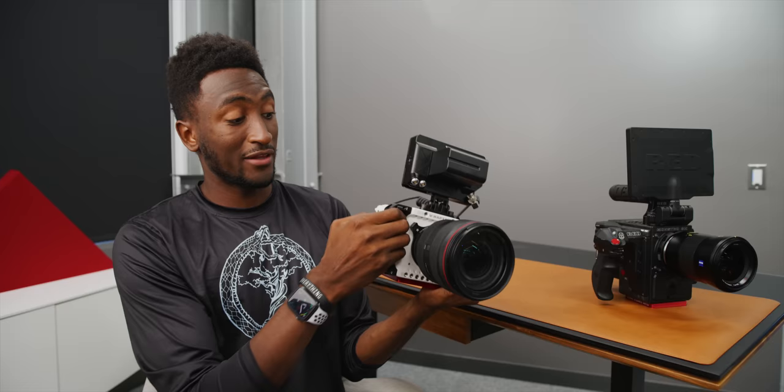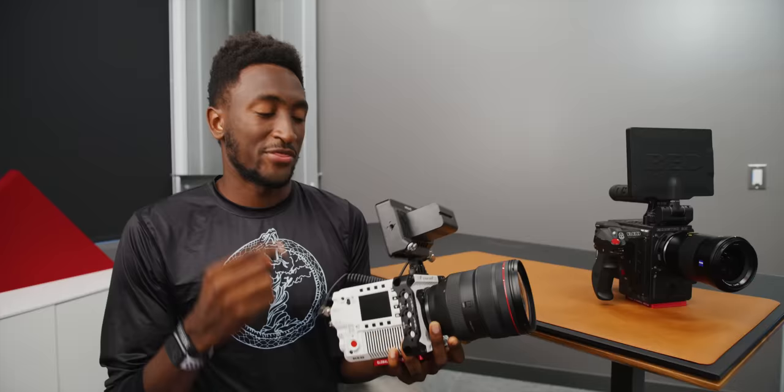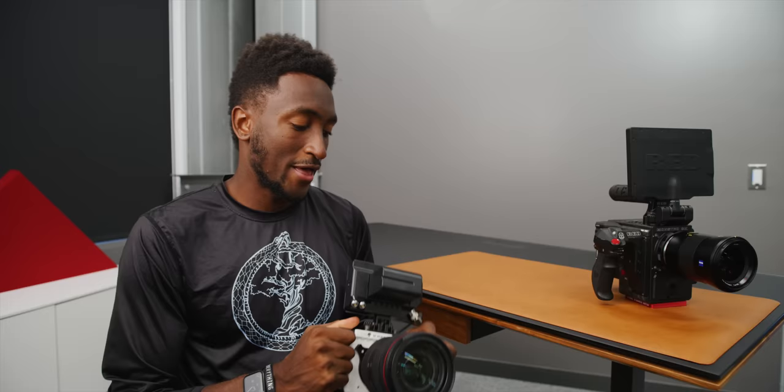I really like the white and black accent design — this is the Stormtrooper limited edition, one of the earliest they make. But as someone who shoots mostly dark and reflective surfaces like gadgets and screens, a white camera is not the best idea. It tends to show up in reflections a lot — but that's on me.